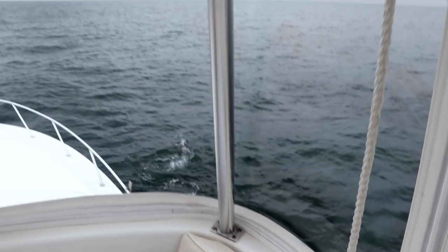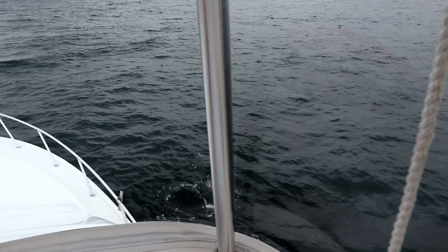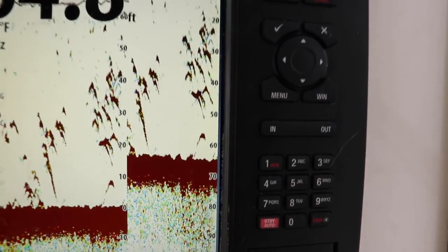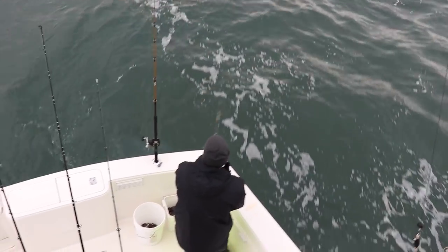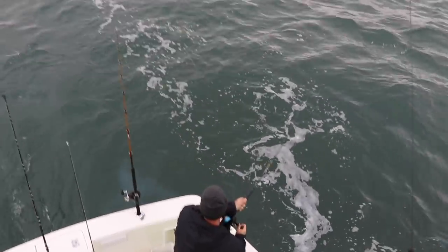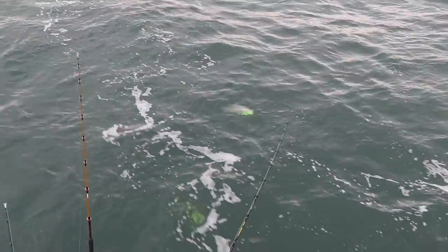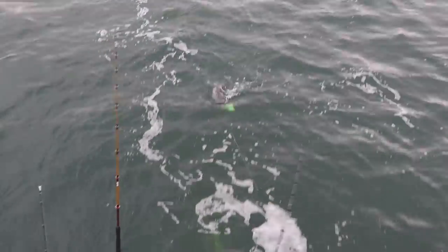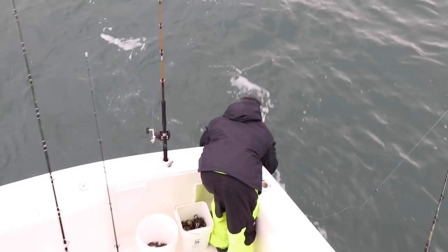Look at all the fish — they're right here, right off the bow. Look at that — that's all striped bass right there. Here comes our second. We've been trolling for about five minutes. It's all bird play, it's all some life. And just like that guys, we're two for two. So it works.